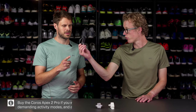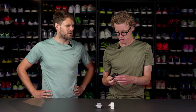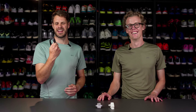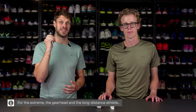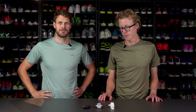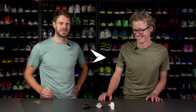When you go over to the Vertex 2S, you're looking at something a little bit rougher — a little bit more of a bearded guy coming up from Norway kind of watch. It's a very, very nice robust watch — a watch for the gear heads, a watch for the person who doesn't want to charge all the time because the battery life is literally insane, and a watch for those who are just a little bit more extreme. Hope you liked it — that's the COROS lineup!